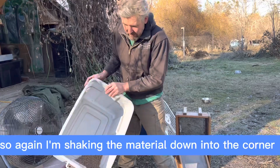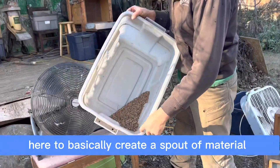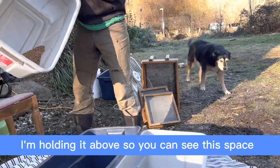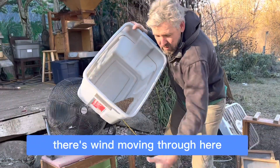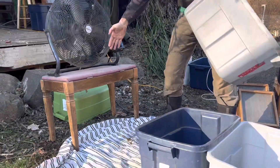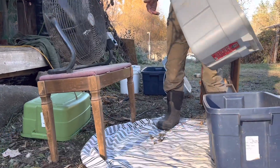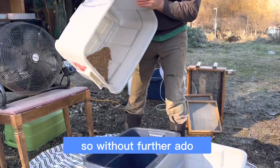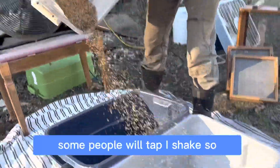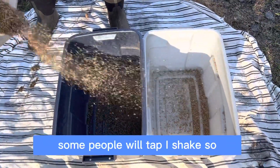I'm shaking the material down into the corner, and what I'm aiming to do is pour out of the corner to basically create a spout of material. I'm holding it above so you can see this space — there's wind moving through here. I want to have a little bit of room for my body and to be moving around. So without further ado — gently shaking. Some people will tap; I shake.